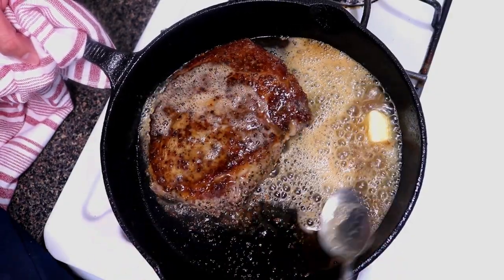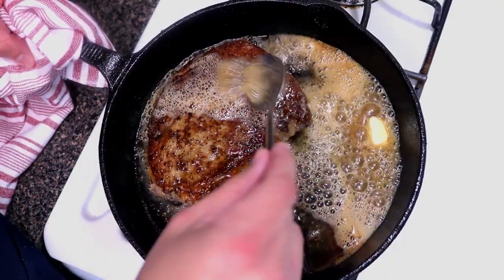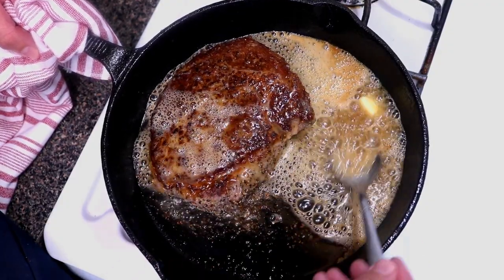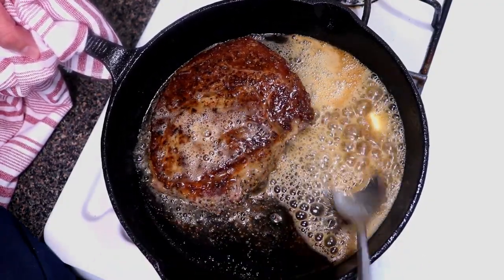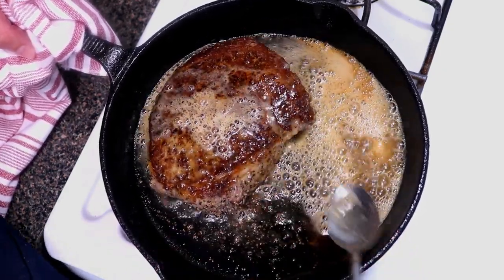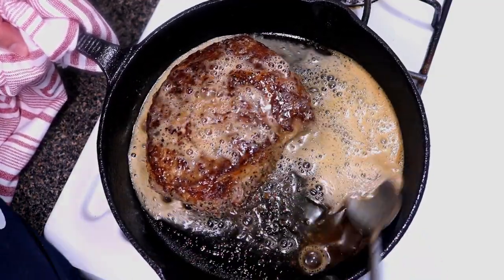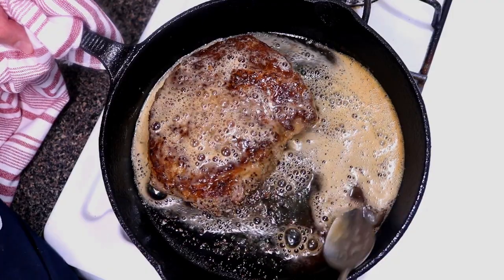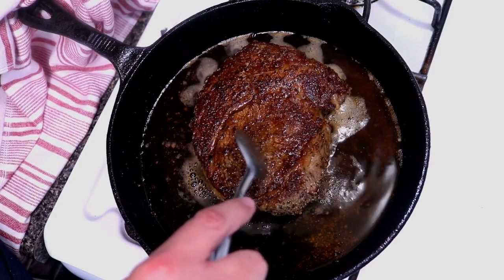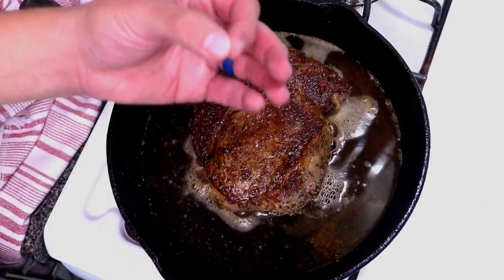You can add a sprig of rosemary and thyme into your butter as you're basting — it gives great aromatics to your steak. I left them out because my wife is allergic to rosemary, but yes, rosemary and thyme do give a good flavor. Keep basting it — tilt the pan so the butter flows back toward you. Right now is where you want to feel the steak to check doneness. I'm going for medium rare.